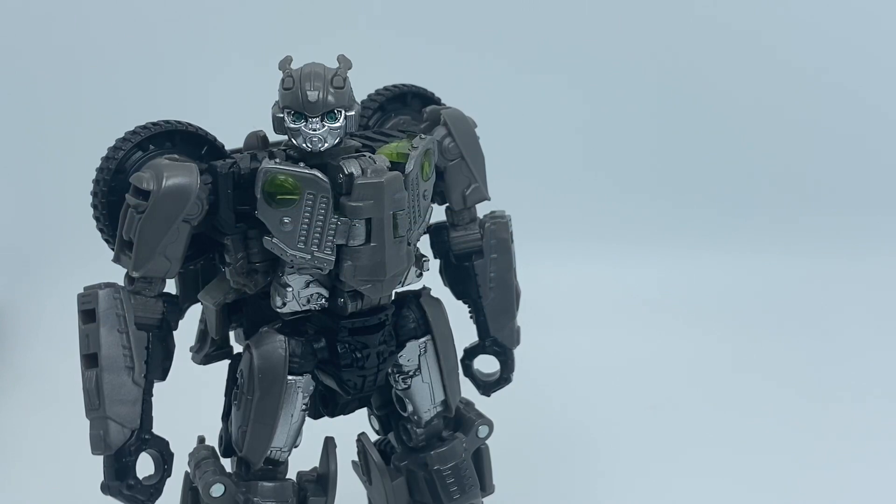Greetings fellow YouTubers, this is Hunt IonX and today we're doing a video review on Studio Series Nest Bumblebee.